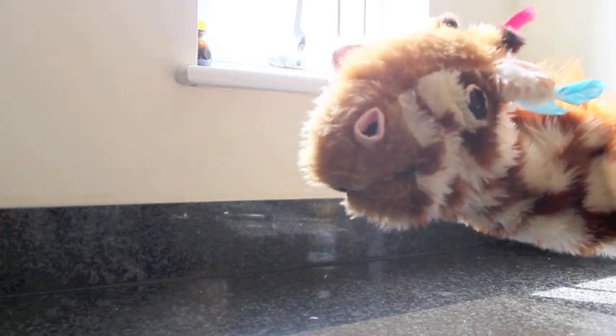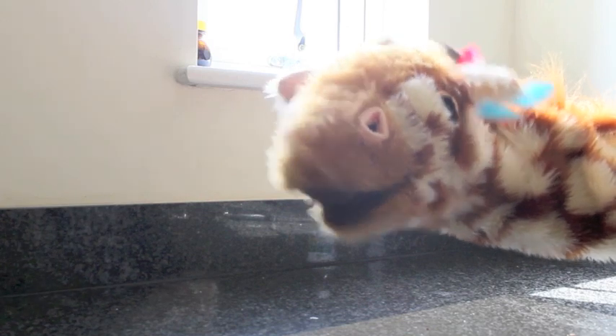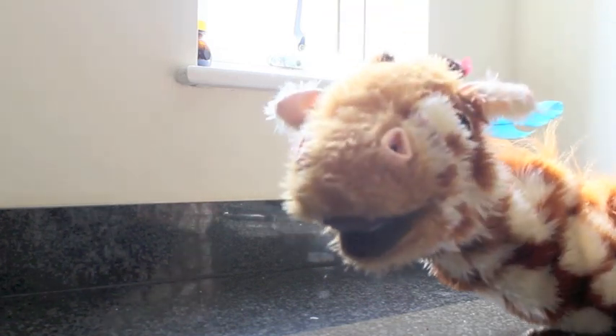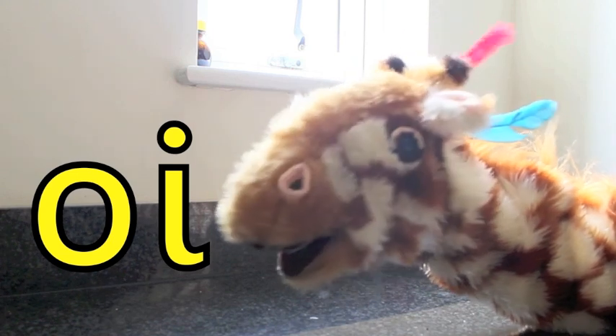Hello, Geraldine! Welcome back to your next video. Today we're going to be learning all about the oi sound. Oi, oi, oi.